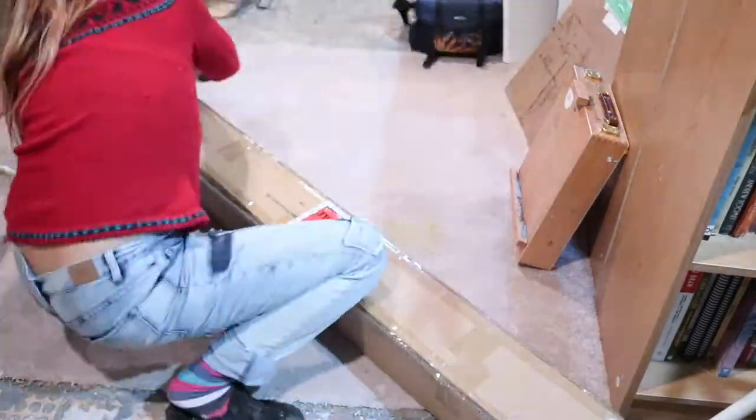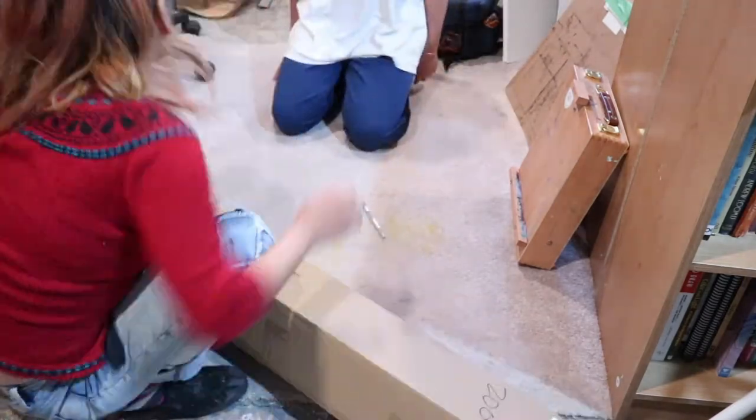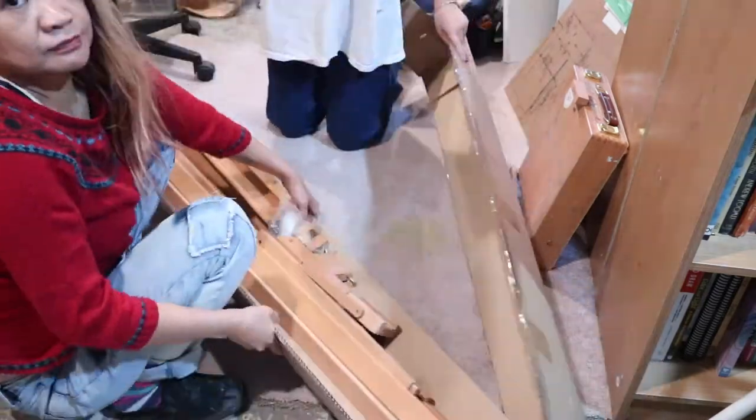I thought I'd share it with you guys, share my first impression of it, and we'll assemble it together. Hopefully my husband can help me out because if you guys have seen my push-out box video where I made my own push-out box, I'm not the handiest person. This came with no instructions, so I'll see if I can find a YouTube video about its construction and I'll be right back.